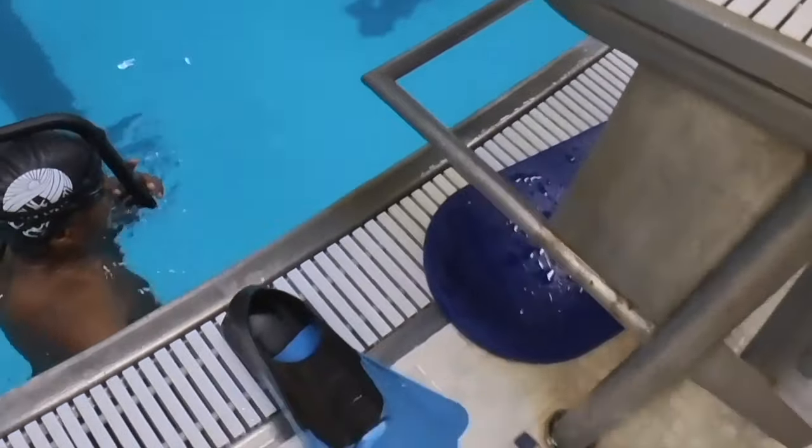You want to breathe out your nose — big bubbles. Breathe in your mouth. Pull in your stomach and lean onto your chest. Lean into your chest down to the water. It's called pressing the buoy.